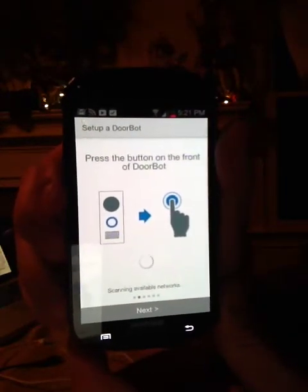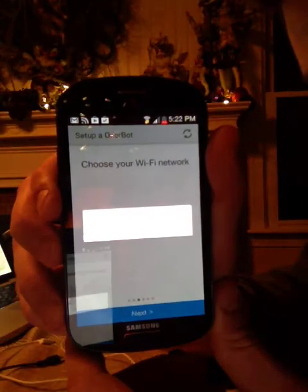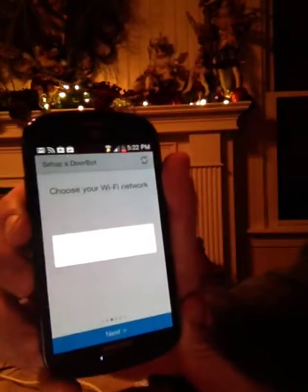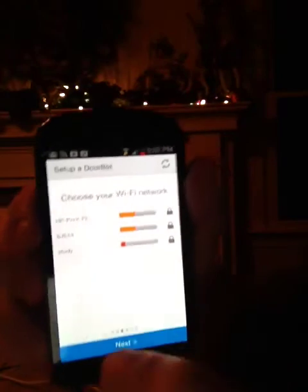We're trying to find the DoorBot network now — connect to the DoorBot network. Now prompted to choose my Wi-Fi network to connect back to. Here we go, we're going to choose the 6JX5 one here.